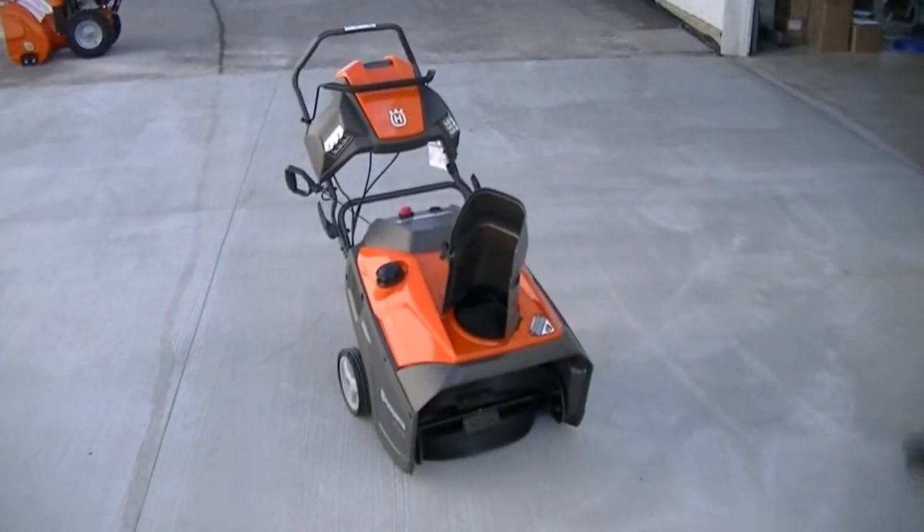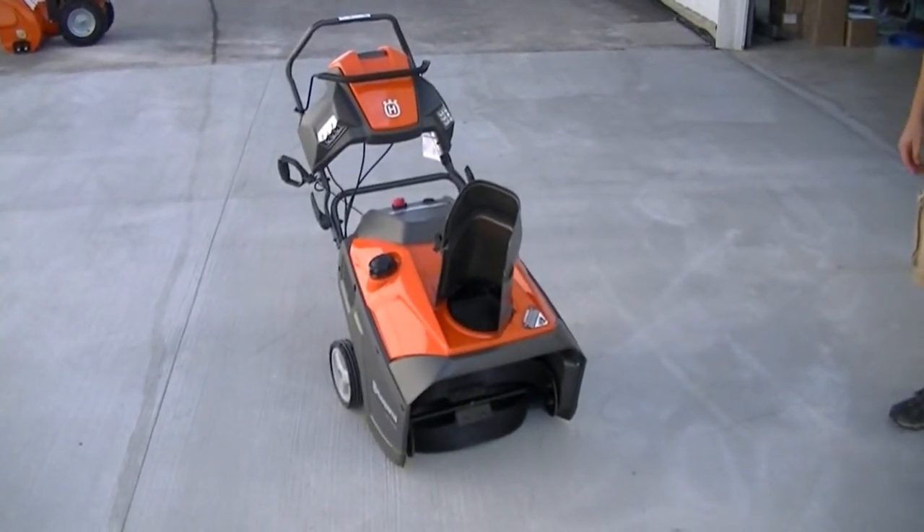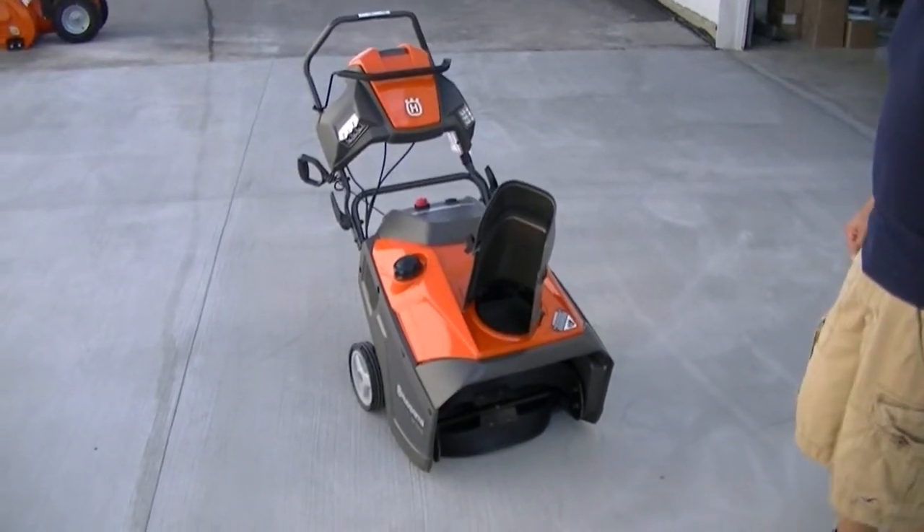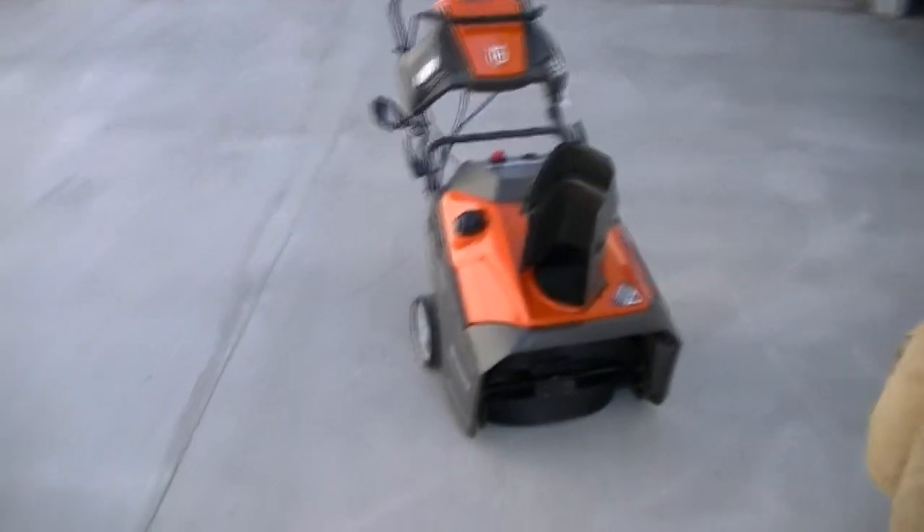This is V Sports. Today you're looking at a new Husqvarna ST121E. This has a Snow King engine in it, 208cc.